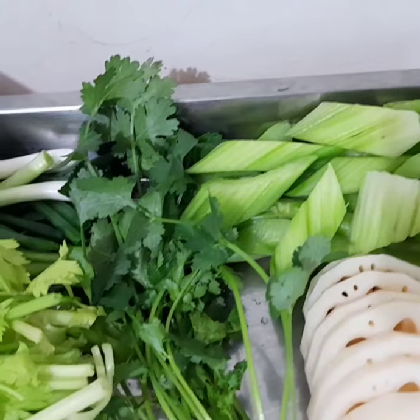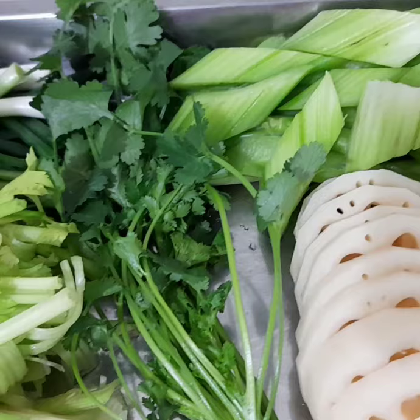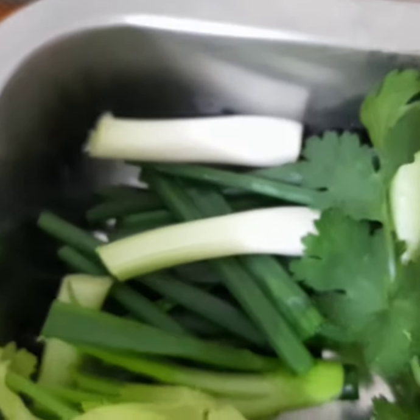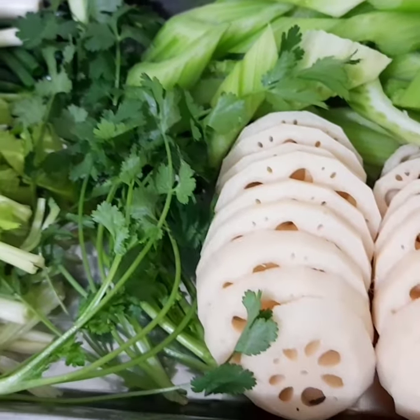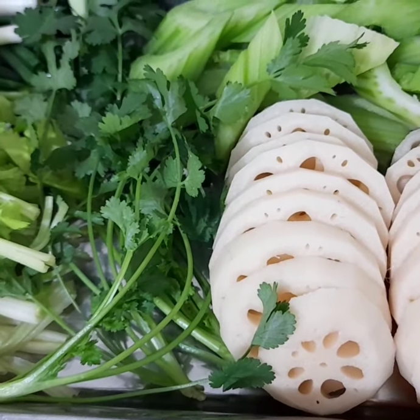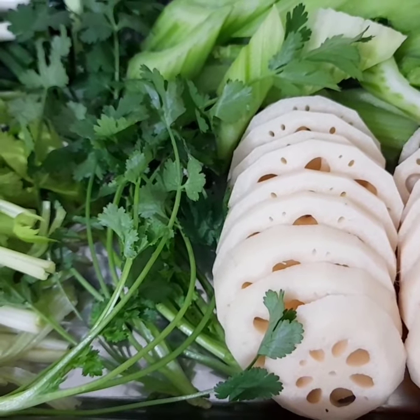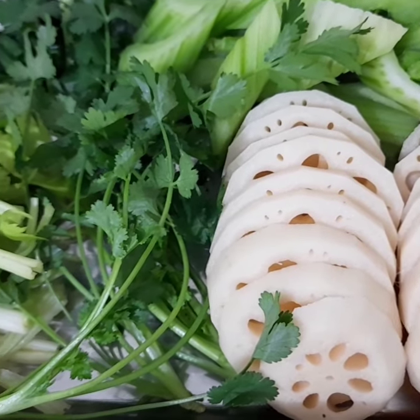Nandito din tayo yung kinchay. Yung kinchay sauce po. At saka parsley. At little spring onions. Hindi pala ito lotus seed kundi lotus roots. Remember po yung lotus roots na yan — kinagawa rin po, at makakagawa sila ng mooncake.